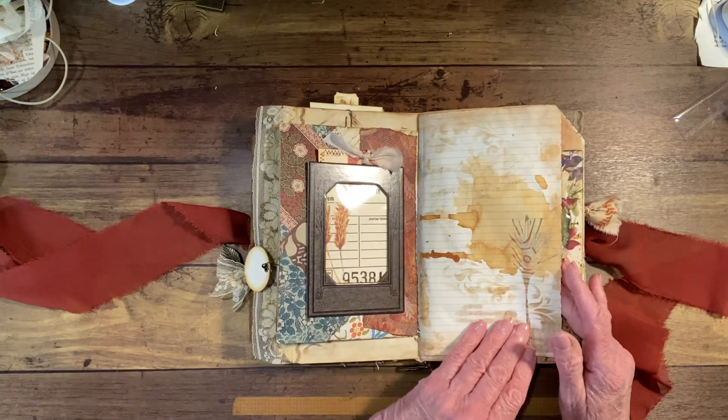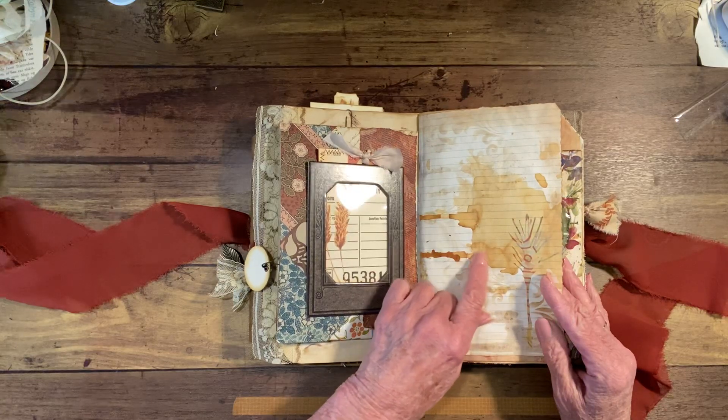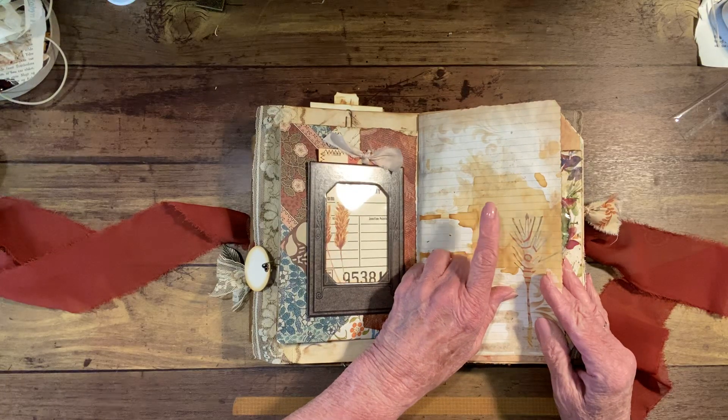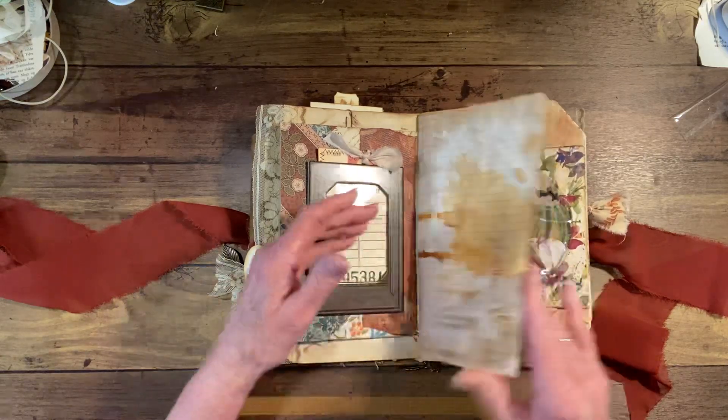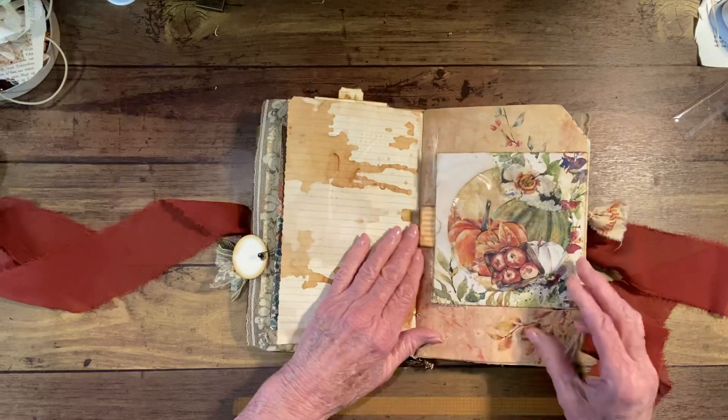This is just a journal page — this is rusty water that I sprinkled all over this page, made it look rusty.